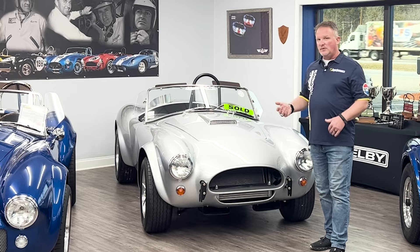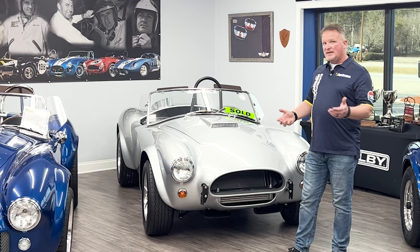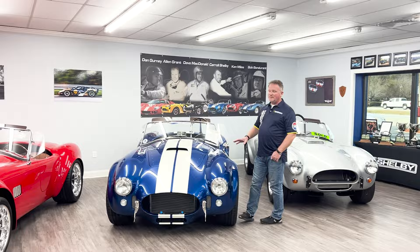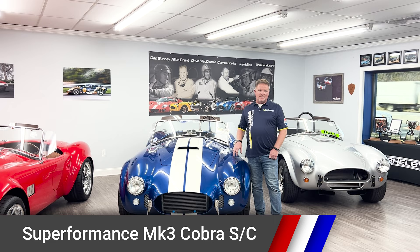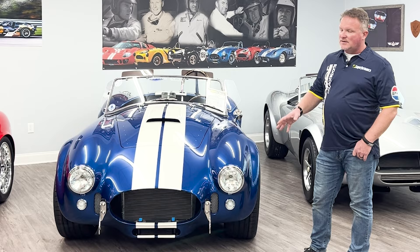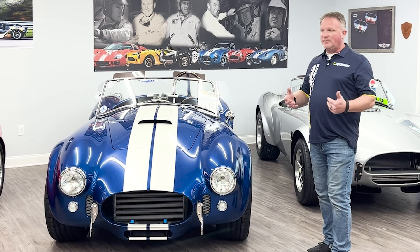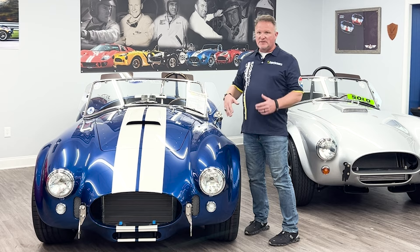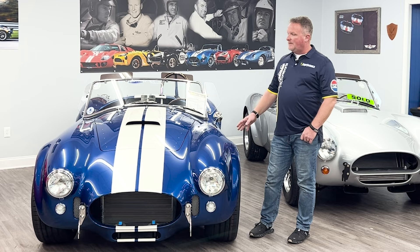Once they explored the limits of the 302, they began to look for bigger and better — kind of like what they did with the GT40. From there you go into the car that Superformance started with: the tried and true Superformance Mark III. This is the SC or semi-competition version. No grill on this car compared to the slab side. This is the car you usually see — whether it's a real one, a kit, or a Superformance. The 427 body, side pipes, twin stripes, roll bar — all things very famous with the Cobra.